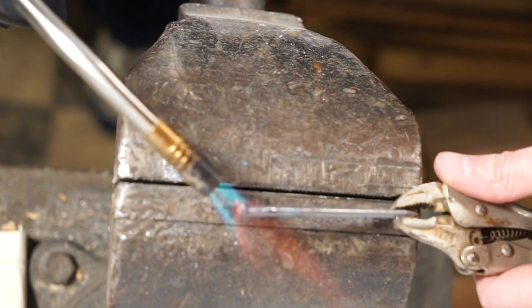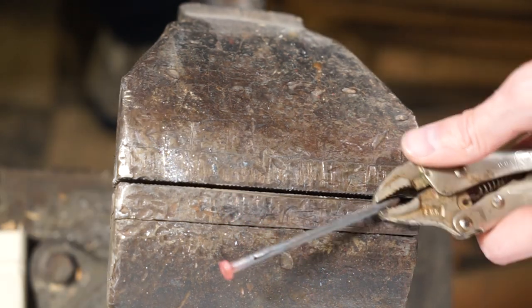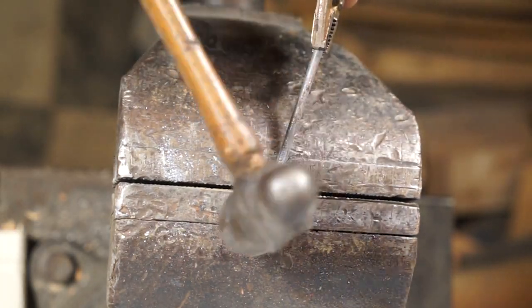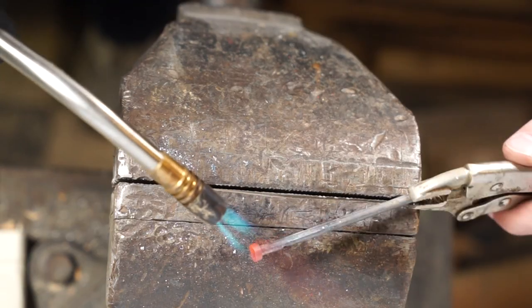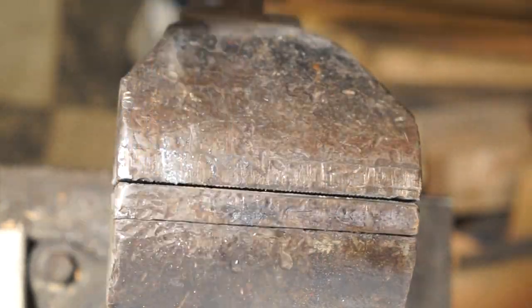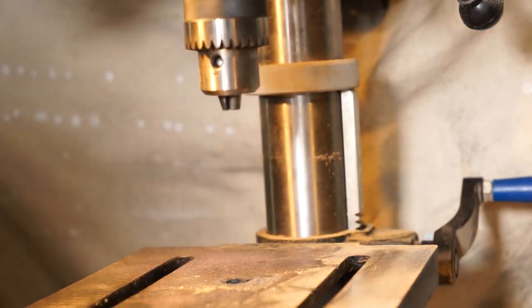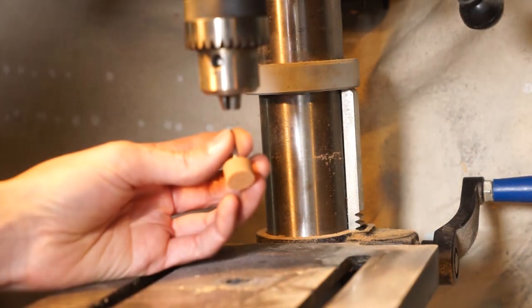Heat it up again — this will cool down very quickly, so we need to move fairly quickly here. We're working on the head of the nail again, extending that out downwards. We just want to make it look a little bit more like the pommel, the bottom part of a sword.